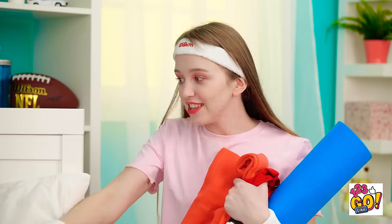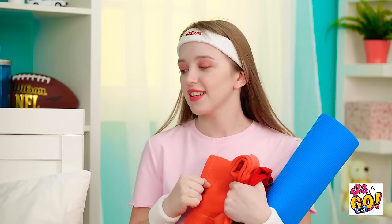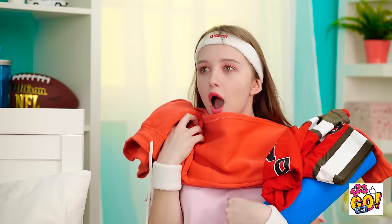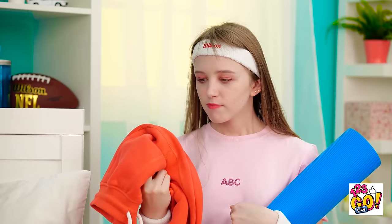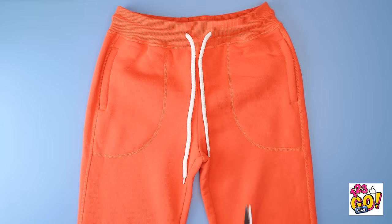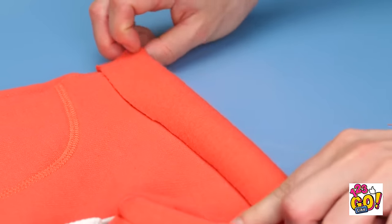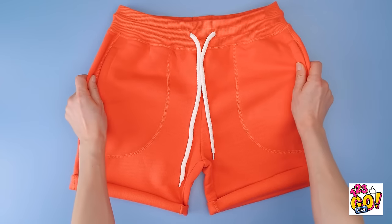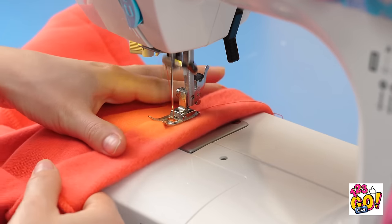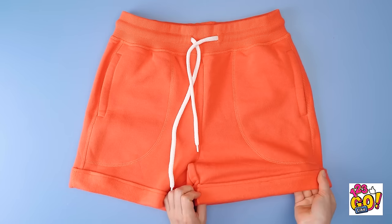Kevin, wake up! Let's go! Don't you wanna run in the morning air? Come on, you promised you'd come! There's no need to get violent, bro! But I will snag these sweats if you don't mind. Want to give the old sweats an update? Cuff up the cut legs like this. Then take them over to the sewing machine and put a running stitch over the fold. Now you have a cute new pair of shorts!